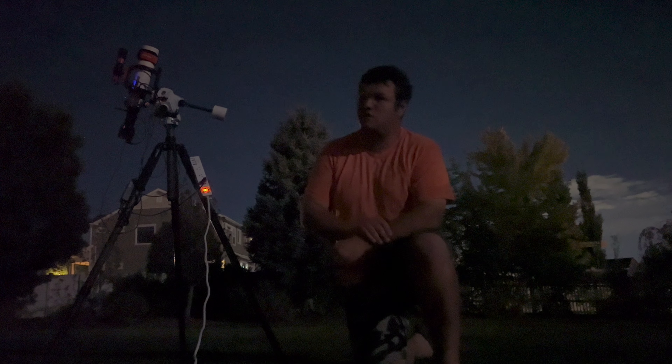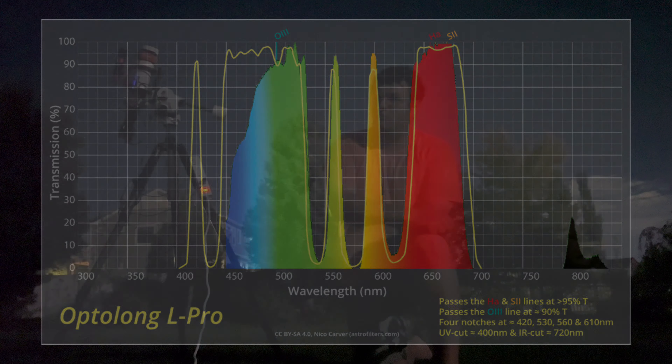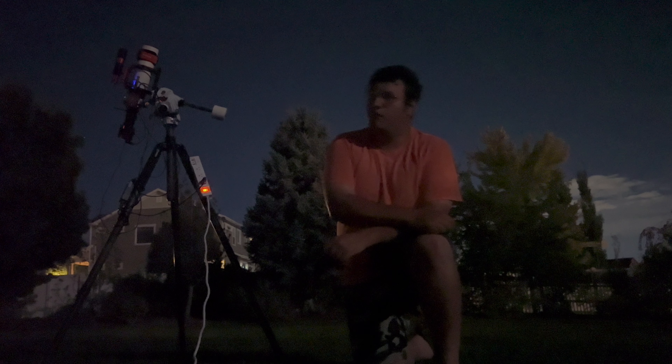Another piece of gear I use is the Optolong L-Pro. I use that as a broadband filter since I'm in a Bortle 5 backyard. But I tend not to use that filter when I'm out in the desert shooting a full night with zero light pollution.